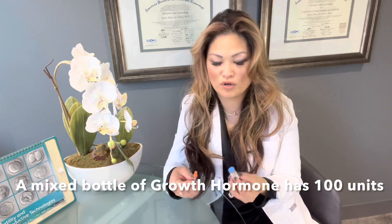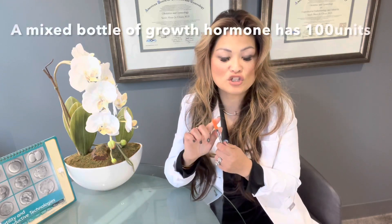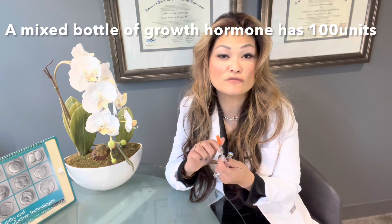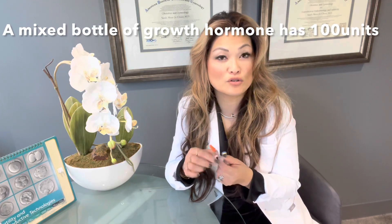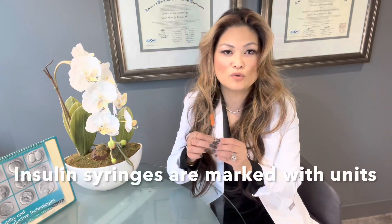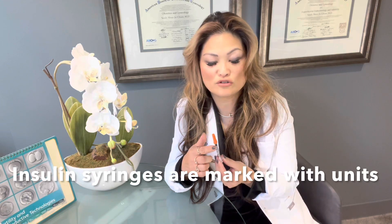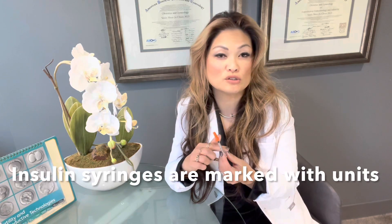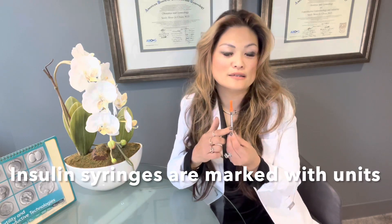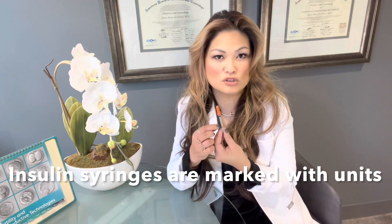Once you have that growth hormone ready, get out your insulin syringe. Usually insulin syringes are orange-capped and come in two forms — one with 50 units, and sometimes a bigger needle that has 100 units. Both of them will be marked clearly on the side with units. There are two types of markings: one is for units and the other is for ml. You will want to find the side that is marking units — it'll actually say at the very bottom 'units.'